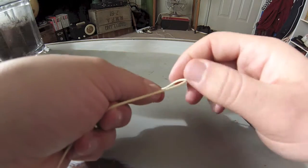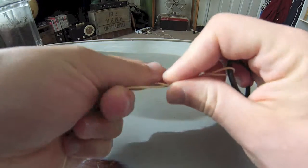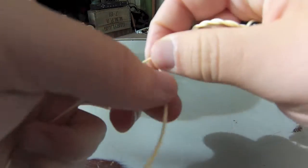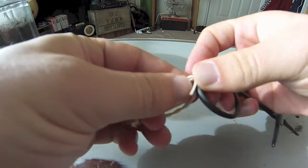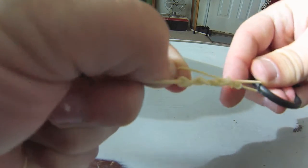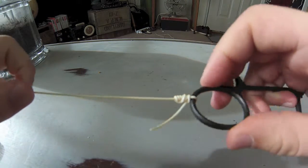Make about seven turns — one, two, three, four, five, six, seven — then go through the loop that you made in the beginning, then back through the loop you just created. Wet your line and draw it tight, then bring it all the way down the hook. And that's an improved clinch.